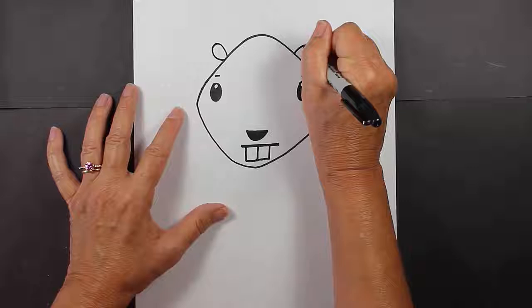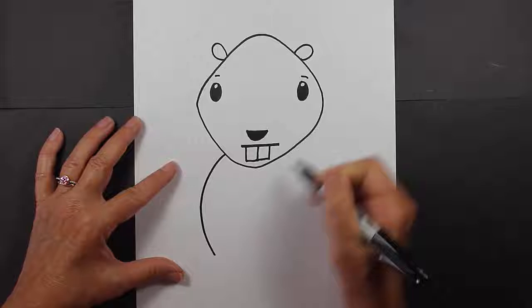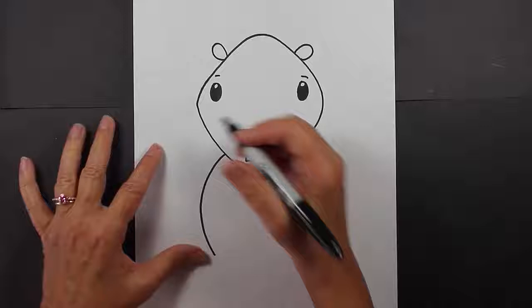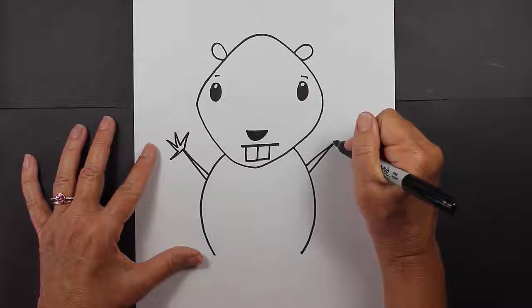Now we're going to come down to his body. To make a cartoon beaver's body, basically you make a curved line and a curved line, and then come up for his arms. I like to just make arms that look like this — they're very, very simple — and little hands at the end with some fingers, like little spikies.